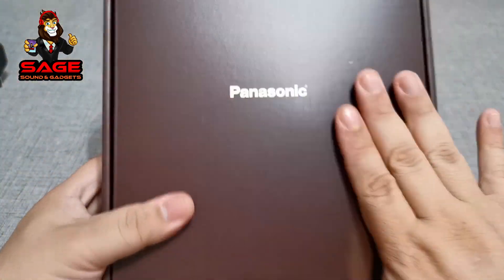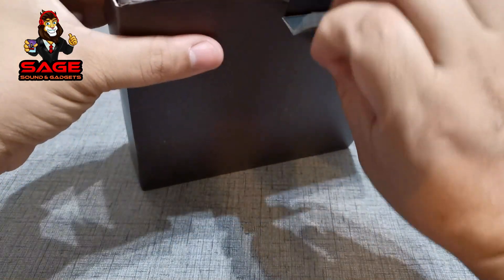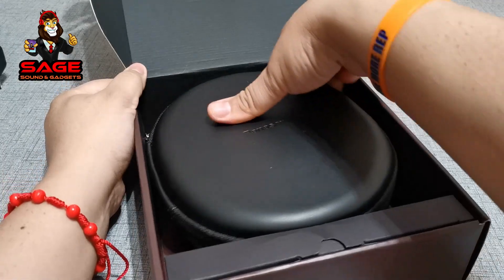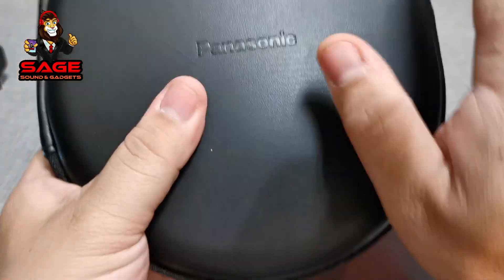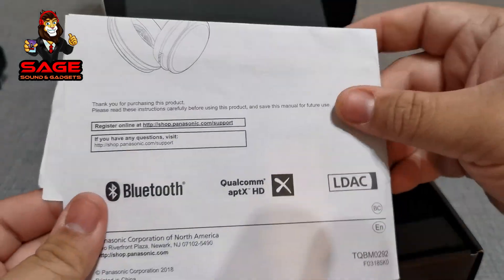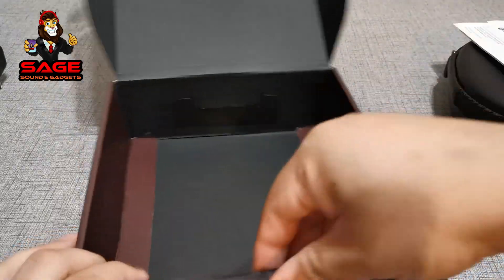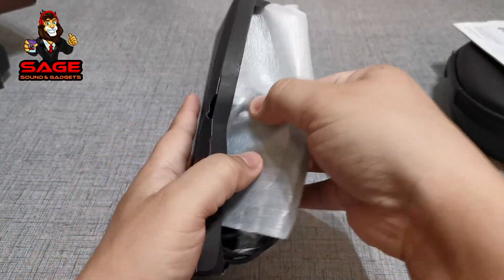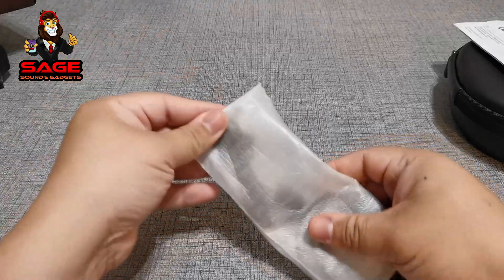First glance — this is Panasonic. And we do have the case, which is nice. We also get a manual.